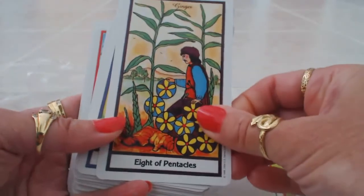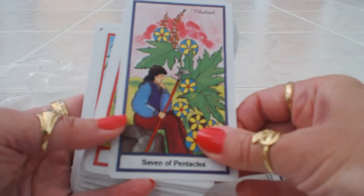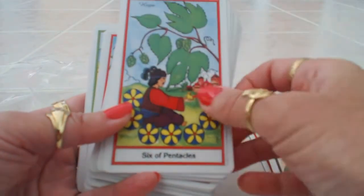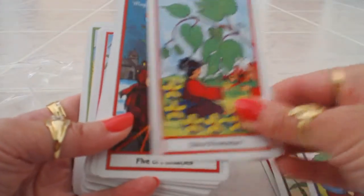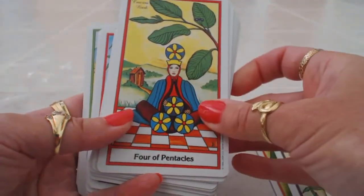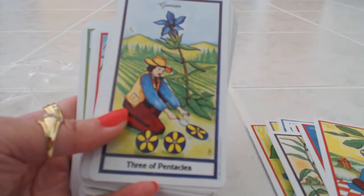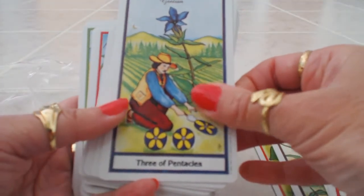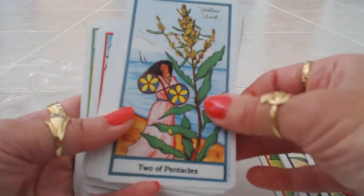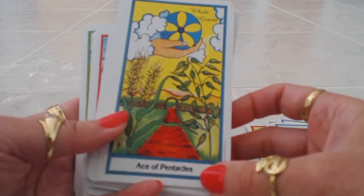Eight of Pentacles is ginger, we have rhubarb for the Seven of Pentacles, hops for the Six of Pentacles, mugwort for the Five of Pentacles, cascara bark for the Four of Pentacles, gentian for the Three of Pentacles, yellow dock for the Two of Pentacles — what a beautiful herb — and whole grains for the Ace of Pentacles.